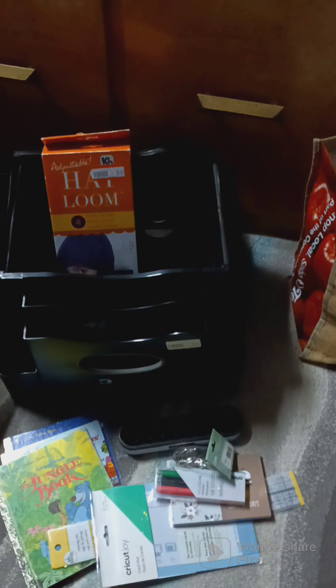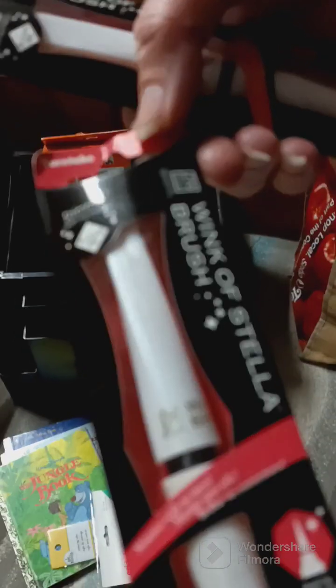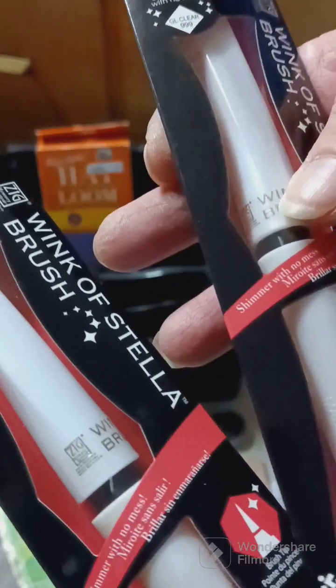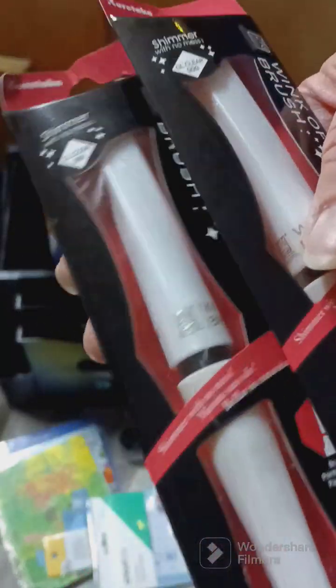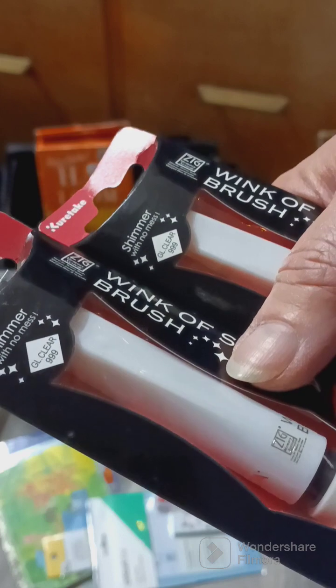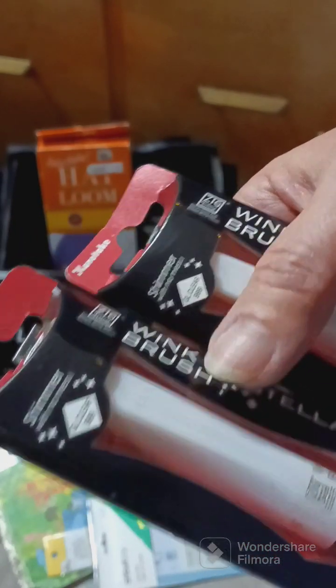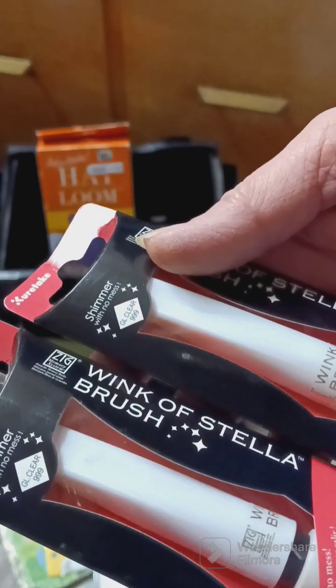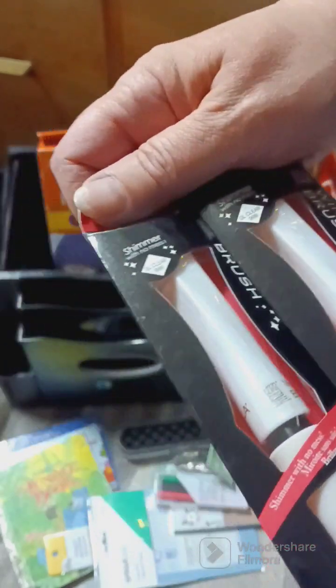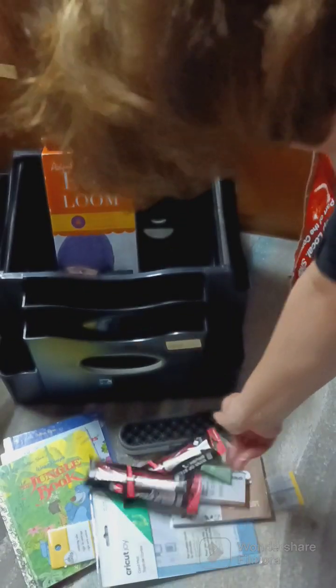I could not believe this — I got two Wink o' Stella brushes, never used. I was like, oh my gosh! I always hear everybody talking about Wink o' Stella, and when I saw that in the bag I was like, you've got to be kidding me. It's a gloss clear, so I'll have to try it out on some projects and see how it turns out. Jackpot!